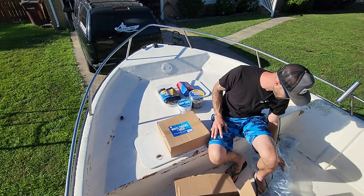Are you for real, ice cream man? I'm trying to shoot a YouTube video! The ice cream man is rolling around all these streets in the neighborhood and has to come right when I'm shooting the video.